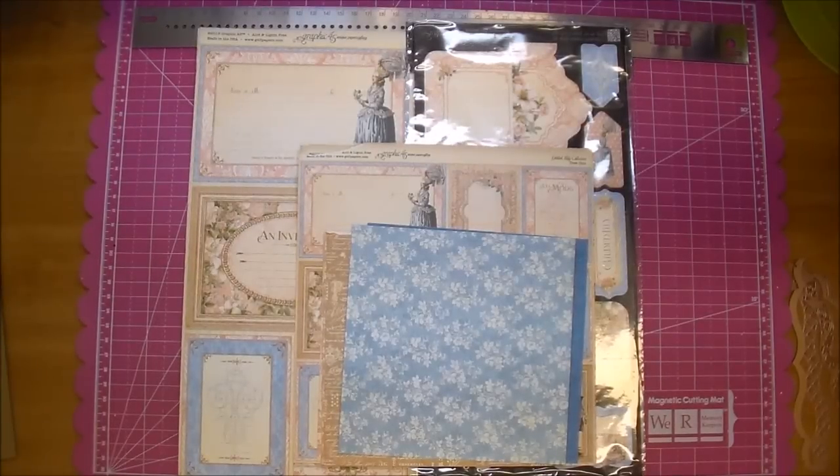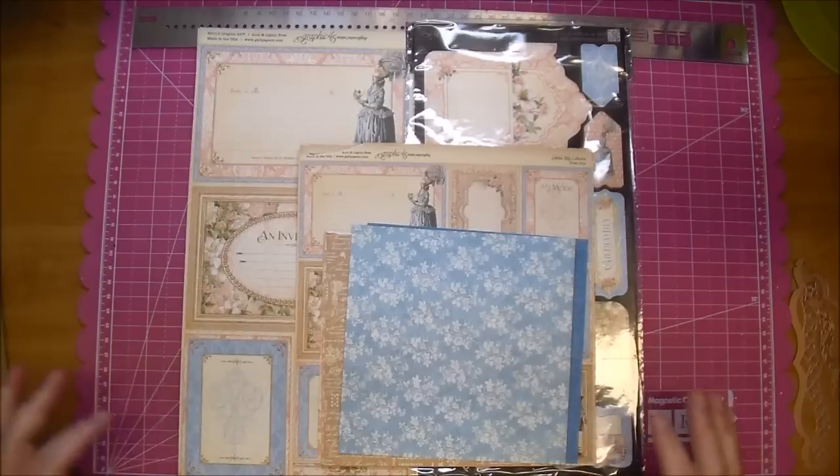Hi, it's Corrine for Cut at Home Design Team, and today I am making a simple brag book with you. I will fast forward through any parts that I can, just for time's sake for the video.